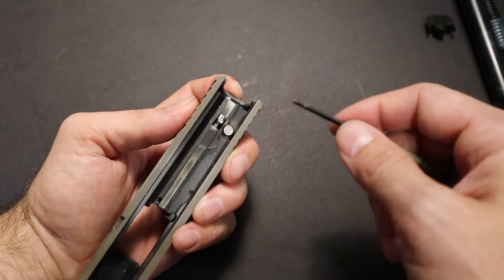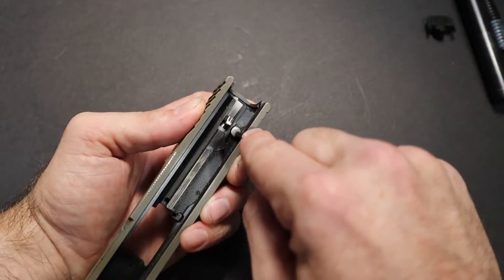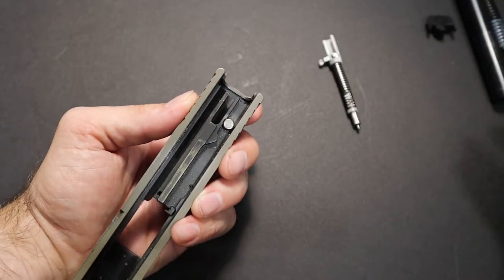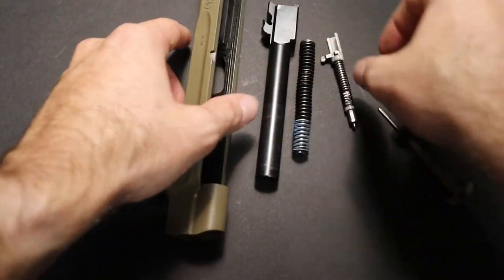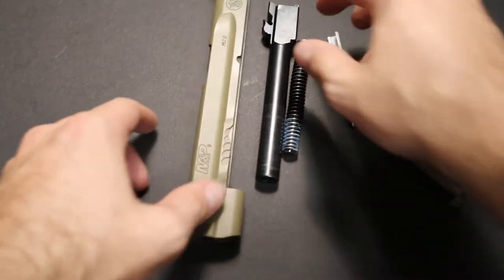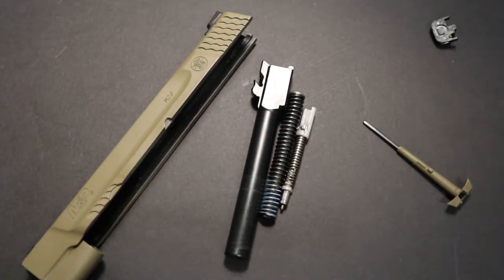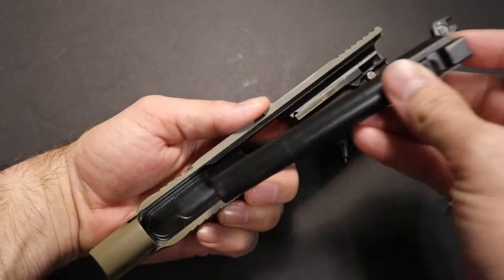In order to remove your firing pin, you're going to have to push the firing pin release. Now your firing pin is out. These would be your basic parts that you would need to clean when you do a field strip to make sure your gun is going to be in good shape.